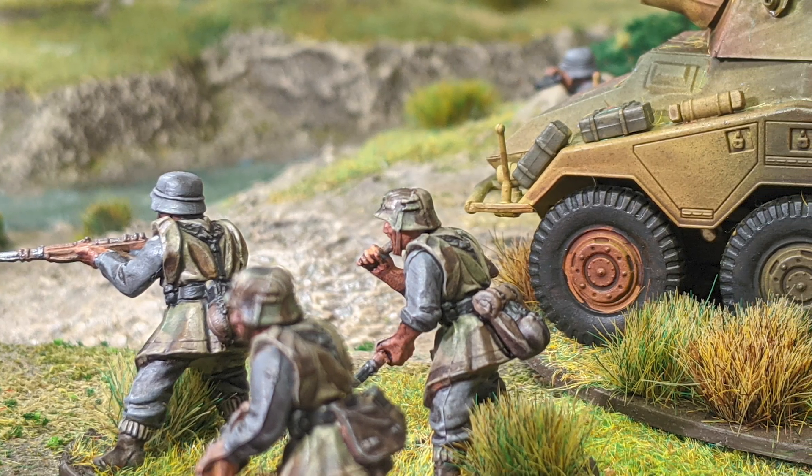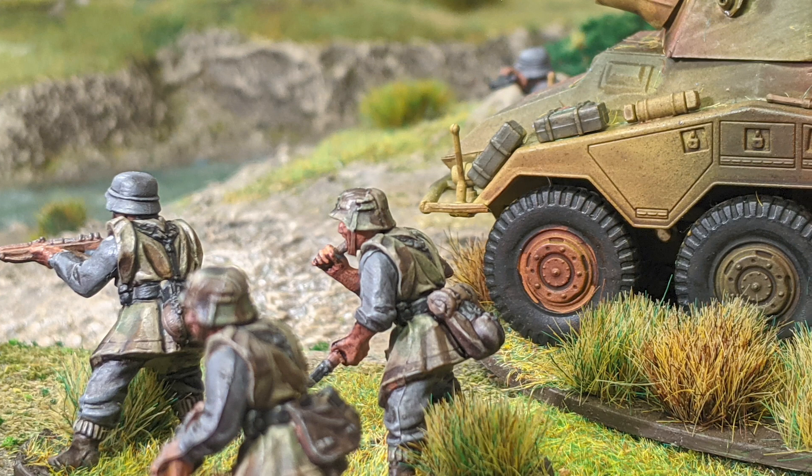Hello, I'm Carl Oliver Kiriakou. I'm the e-commerce manager here at Warlord Games and these are my German Grenadiers.